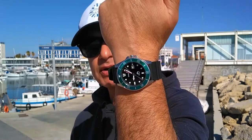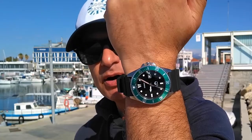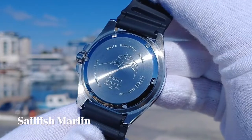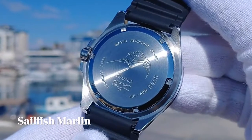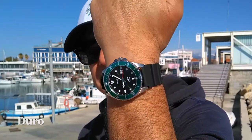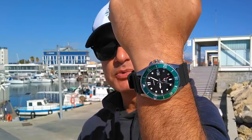My watch review today of the Casio MDV106, often referred to by its nicknames of the Casio Marlin, due to the swordfish Marlin logo on the dial and case back, and also known as the Casio Duro. Duro means hard or tough in Spanish. So let's dive in with this very cool dive watch and take a closer look.